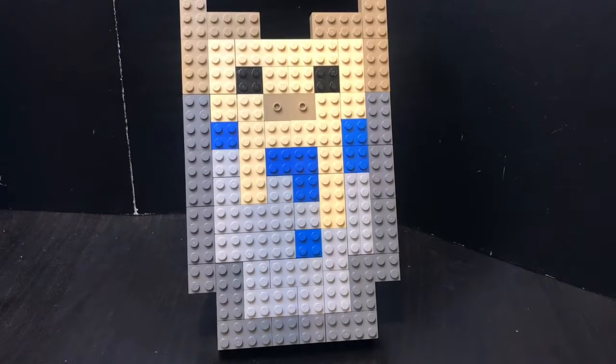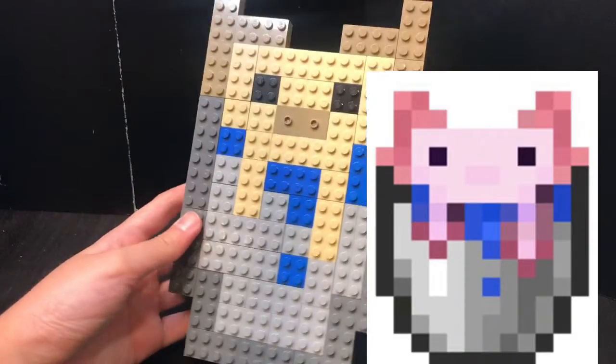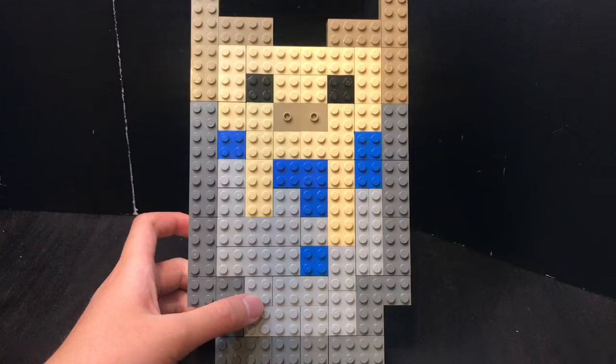Welcome everyone to the laboratory! Today I have built Minecraft's newest mob in a bucket — the axolotl in a water bucket. And here I have it. As you can see, I made it as shown in the game.